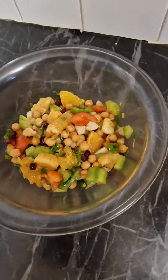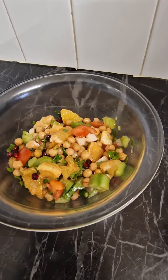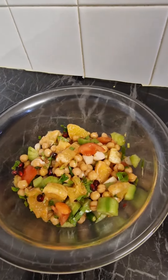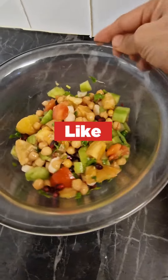A cucumber is terrific. The salad is ready. Share and subscribe our channel. Thank you for watching my channel. Subscribe to Alu and Ali's channel.